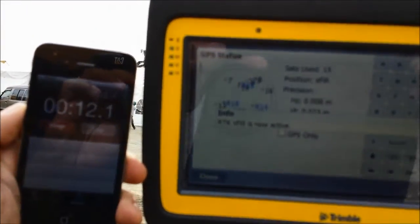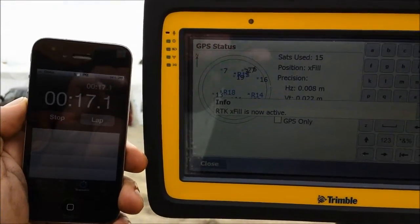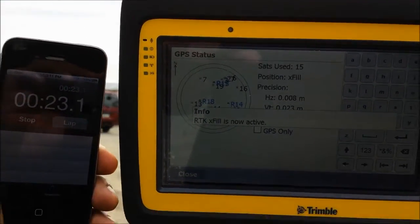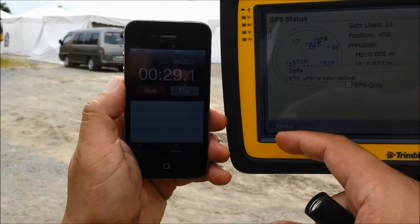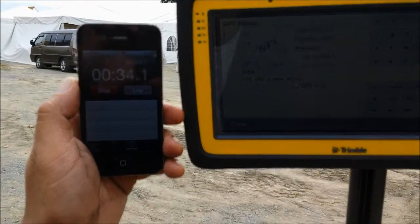As you can see here, the horizontal is still 8mm in horizontal and in vertical it's about 22mm to 23mm, and you can still do your job even without the radio signal.